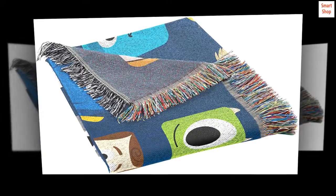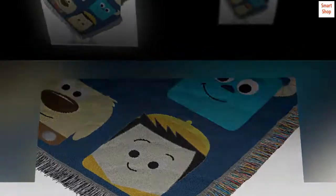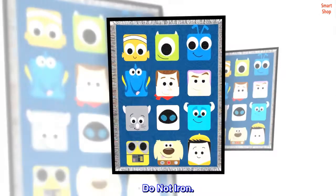100% polyester. Machine wash cold separately using delicate cycle and mild detergent. Do not bleach. Tumble dry low on gentle cycle. Remove promptly. Do not iron.